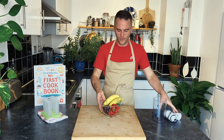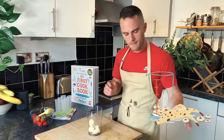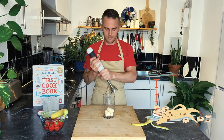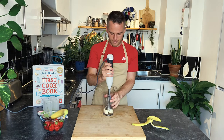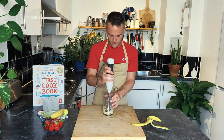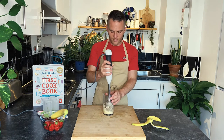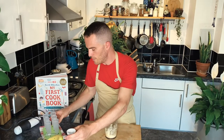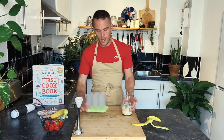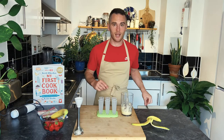Okay, so we're going to take one banana first. I'm going to put it into this beaker and then we're just going to whizz that up. That's nice and smooth now. So now I'm just going to put this into the lolly moulds. This is going to be the first layer.